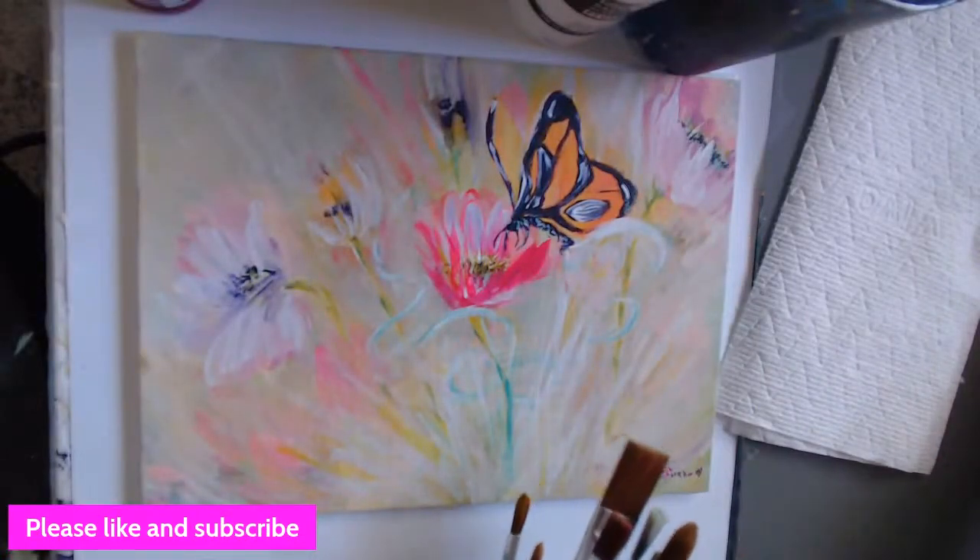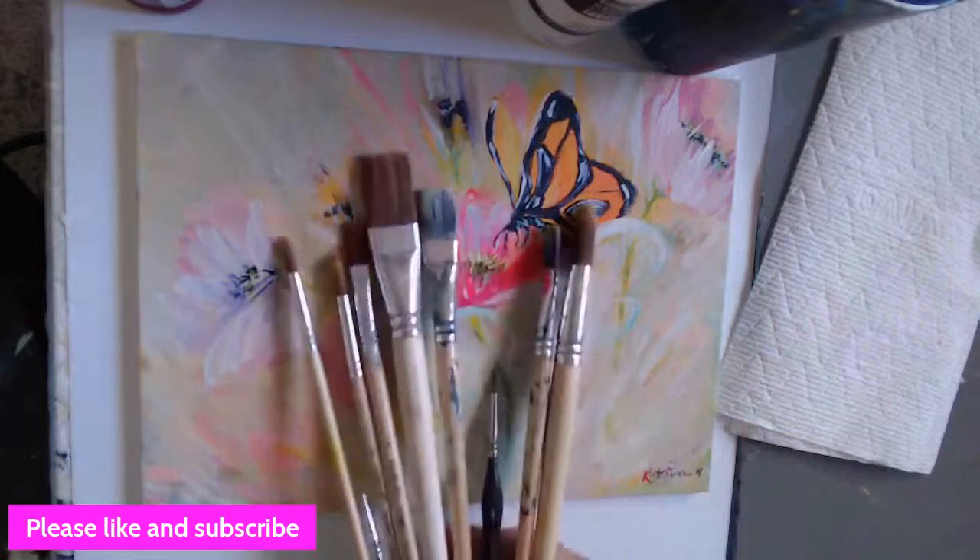Thank you, thank you, thank you — lots of gratitude. So anyway, here are the brushes.